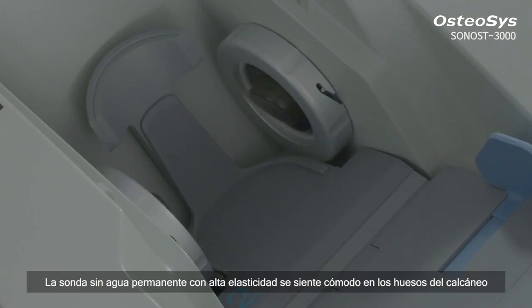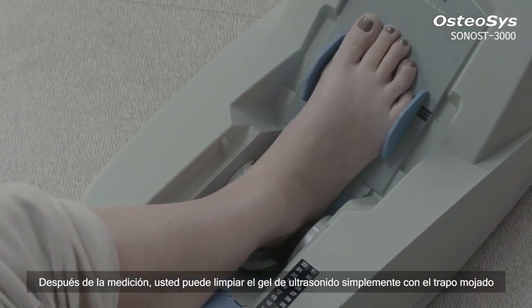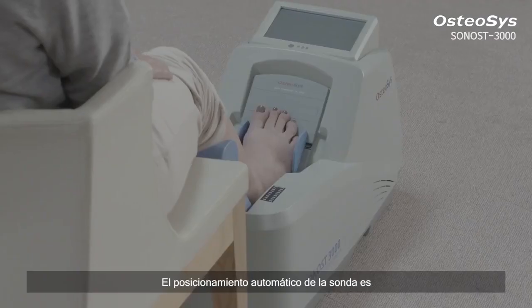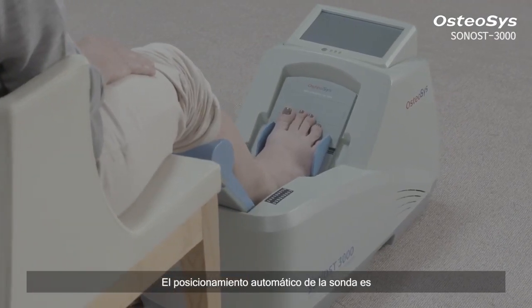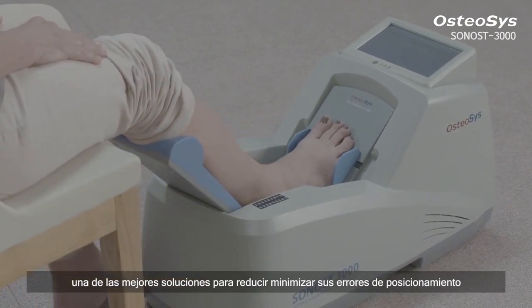The semi-permanent waterless probe with high elasticity makes you feel comfortable on your heel bones. After the measurement, you can simply wipe out the ultrasound gel with a wet wipe. The automatic probe positioning is one of the best solutions for QUS systems to minimize positioning errors.